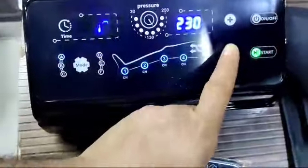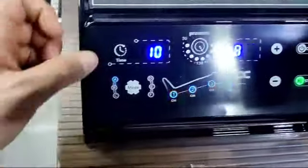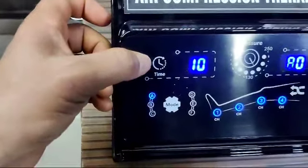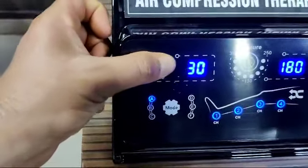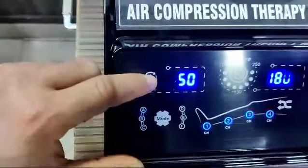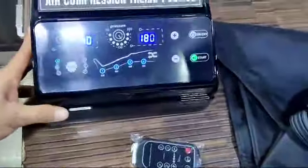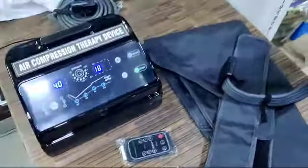You can increase or decrease the pressure from here. This is the time display — you can select multiples of 10 up to 60: 10 minutes, 20 minutes, 30 minutes, 40 minutes, 60 minutes. These are the connecting tubes. This is the arm attachment, this is the waist attachment, this is the leg attachment, and this is the connecting tube.